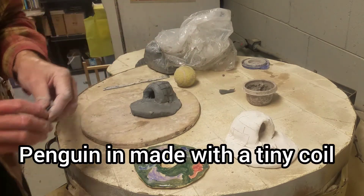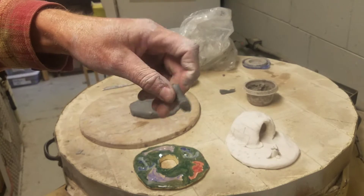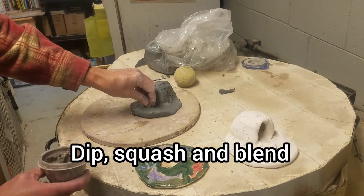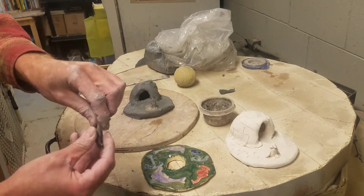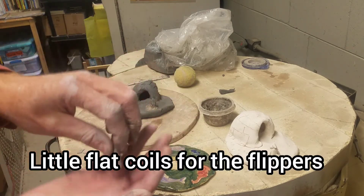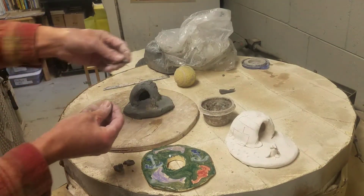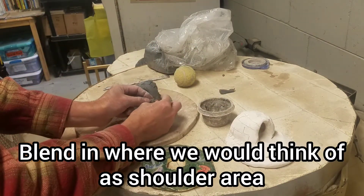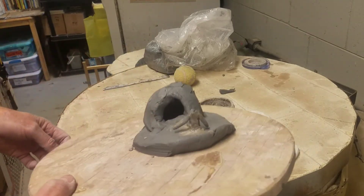Now to make the penguin. I simply take a little coil that I've rolled out with my finger, dip it into the slip — slip is the wet clay — and stick it down. It doesn't look like much, but I blend it in. Then I can roll some little flippers, or what look like the wings of the penguin, dip them in the slip, and stick them on.